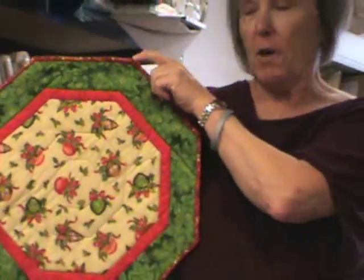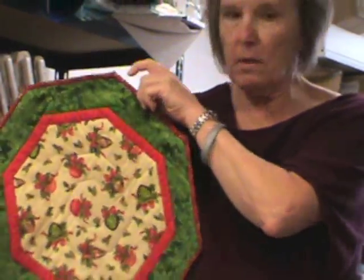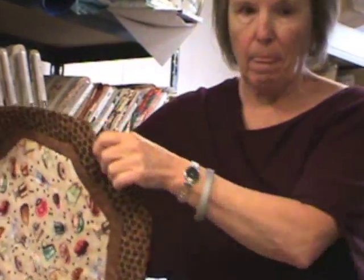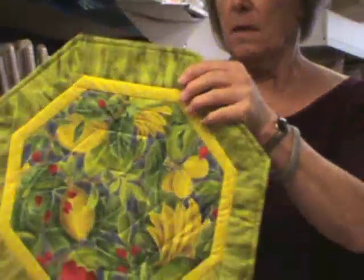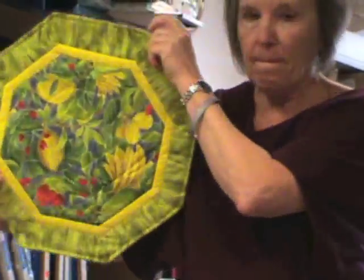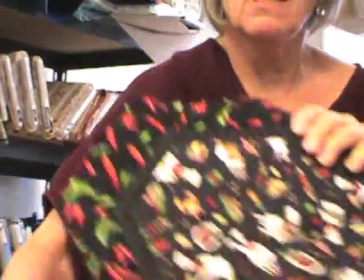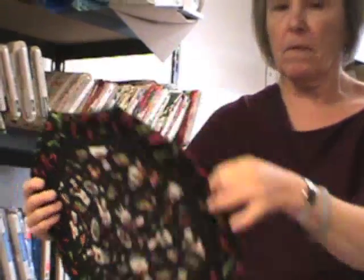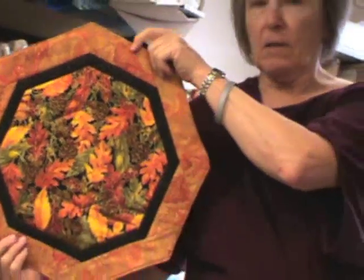You can make them for all the holidays — here's a Christmas one. How about for your coffee group? Here's one with a fun tropical theme, one for the chef in your life, and an autumn one.